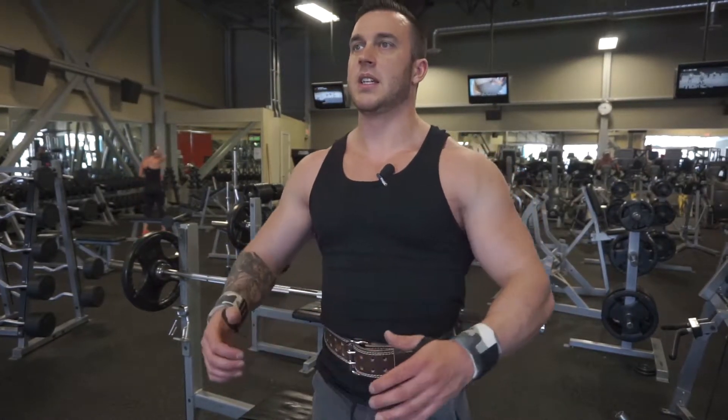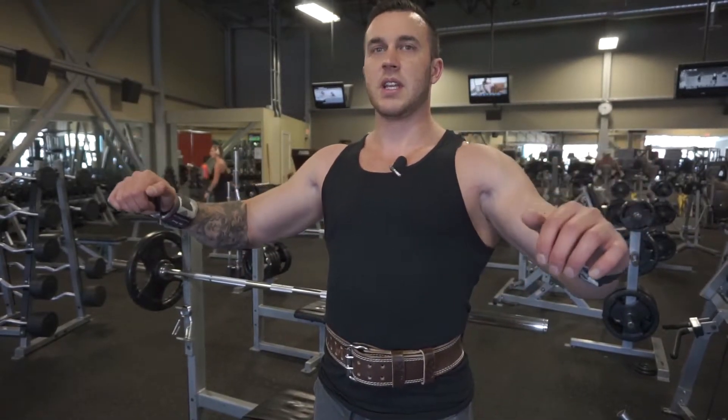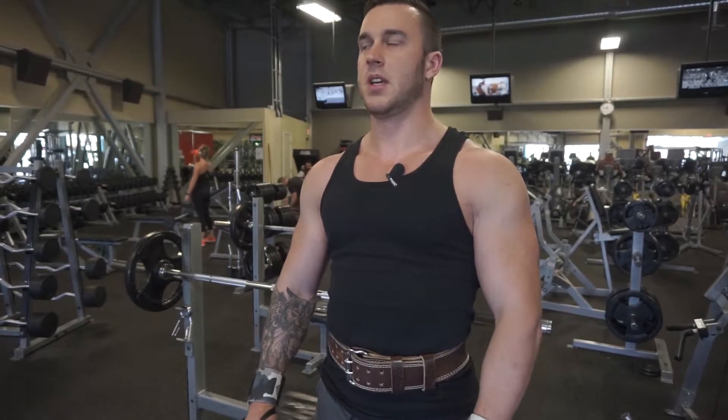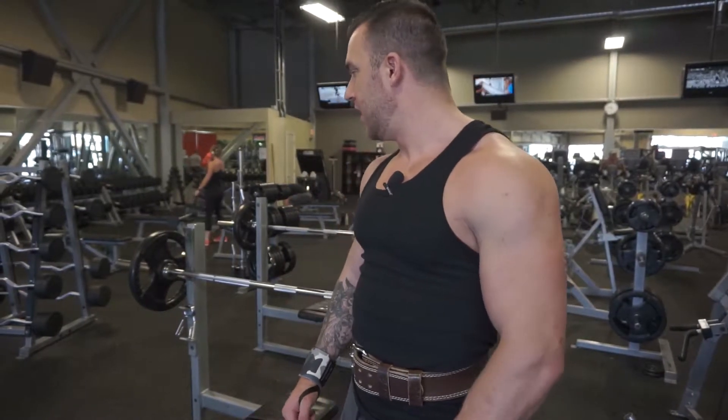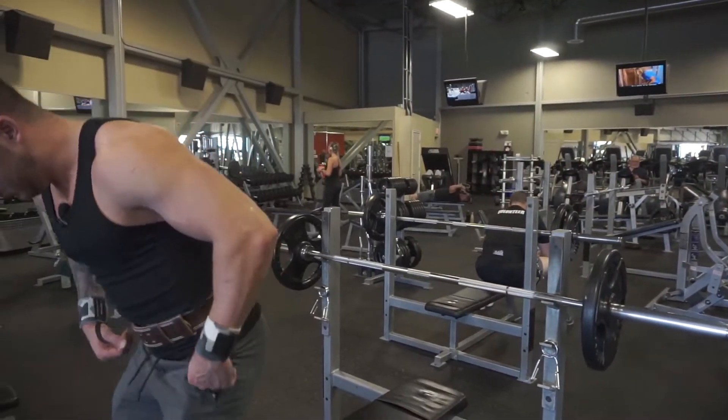Make sure that your feet are planted, your back is nice and strong on the bench, and everything is in place before you start the movement. So I'm going to show you an example of what I mean. Here we go.